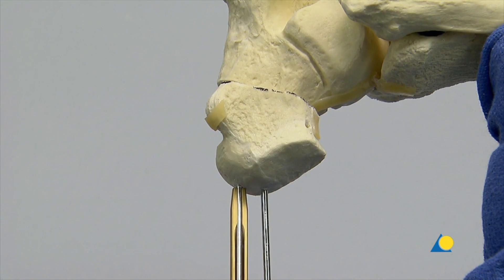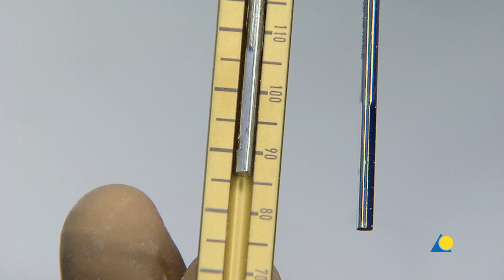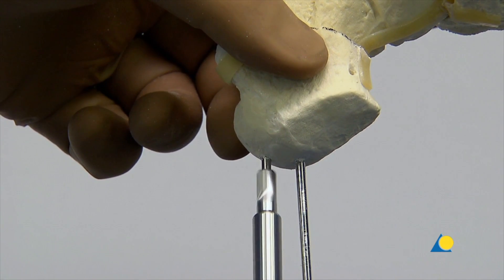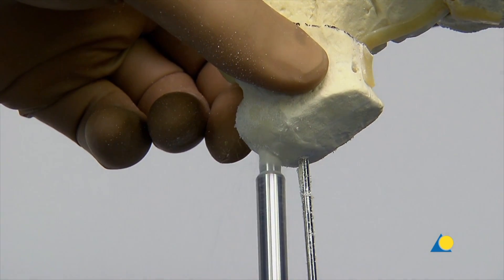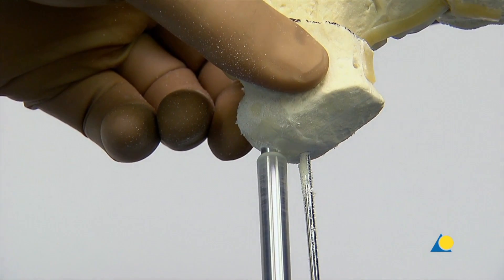The measuring device is slid over the guide wire to determine the appropriate screw length. After measuring, the guide wire can be advanced 5 to 10 mm to ensure that it will remain in position once the drilling is completed. The guide wire is then over-drilled with the 6 mm cannulated drill bit to provide a countersink for the screw head.